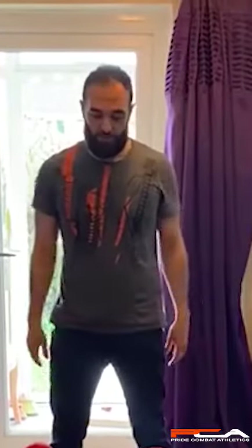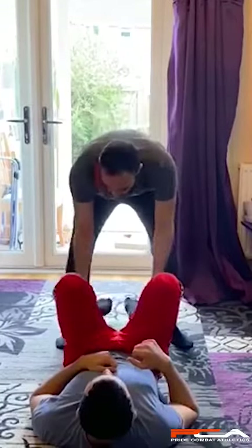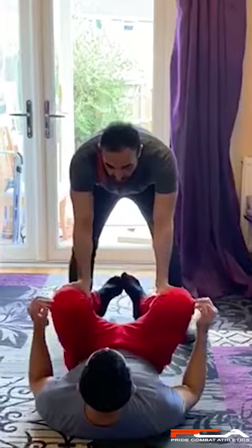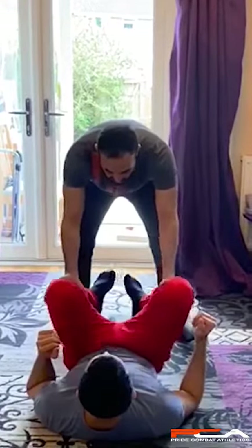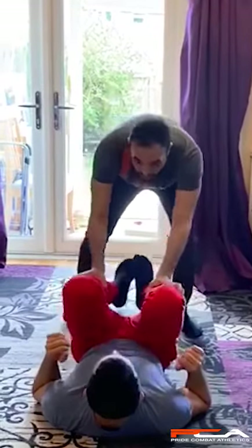We are going to learn how to pass a guard. When you are passing someone's guard, it's very important you hold his shins. When you hold his shins, you have much more control rather than holding his leg, thighs, or his knees. So hold his shin.